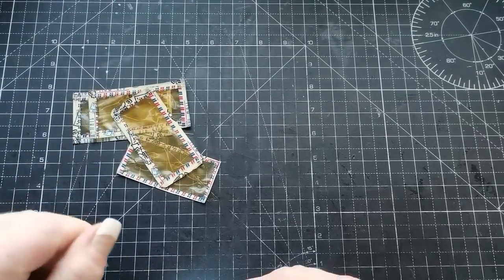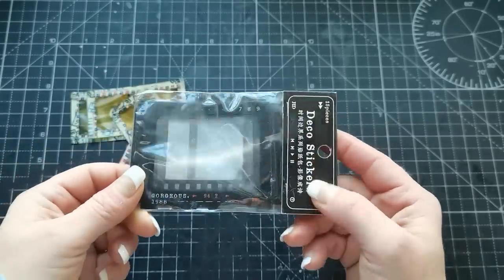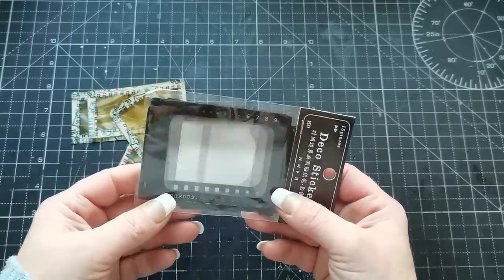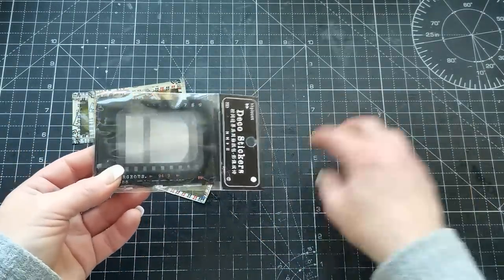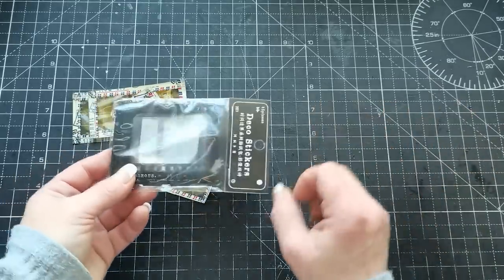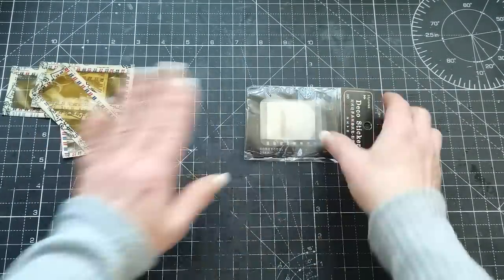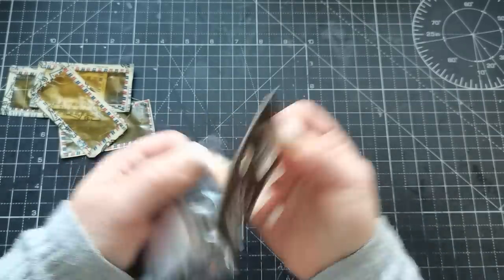Another way to create these windows on documents is to use window stickers. I had these on my Etsy last year. You can find something like this on Amazon, eBay, or AliExpress — just type 'window frames,' 'transparent window frame stickers,' and try mixing those words. I'm going to be using both options. Before I use the stickers, I would like to make them look a little more vintage because they look too new for my vintage style.